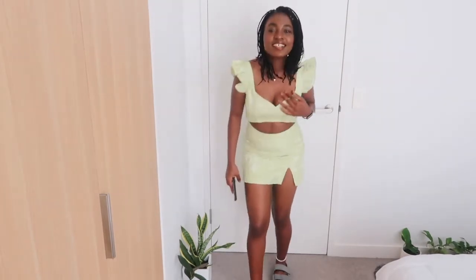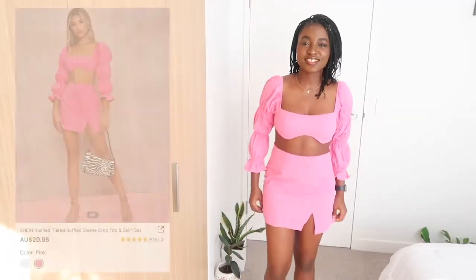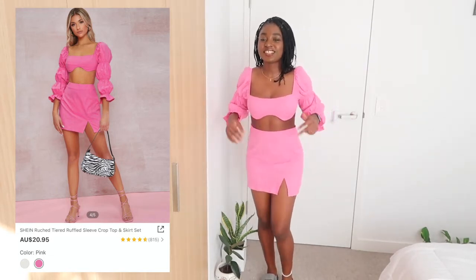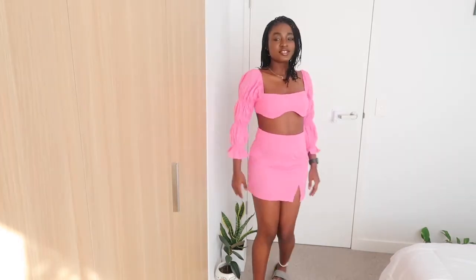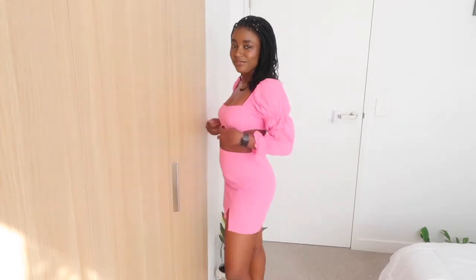Okay, so this is another outfit. I like the fitting and the material is also good. Oh my god, this outfit is so cute! Take a look — let me come forward so you guys can see the top properly. The waist is a little big for me so I think I'll adjust it, but the color is really nice. I'm going to keep that — I'm definitely keeping this.